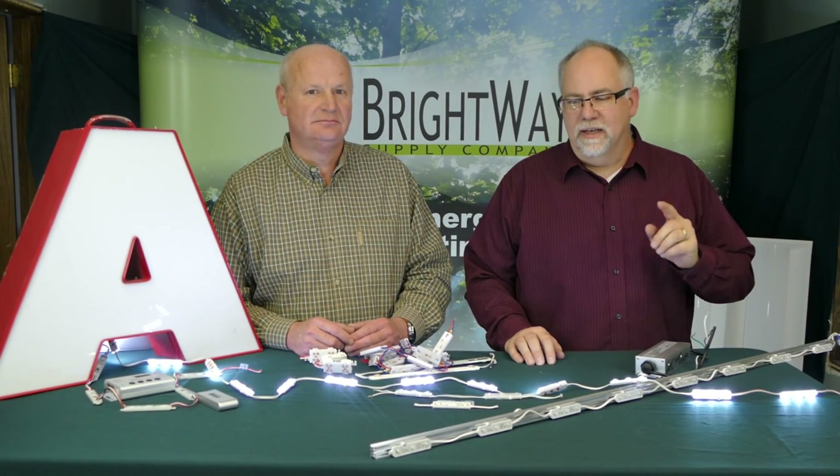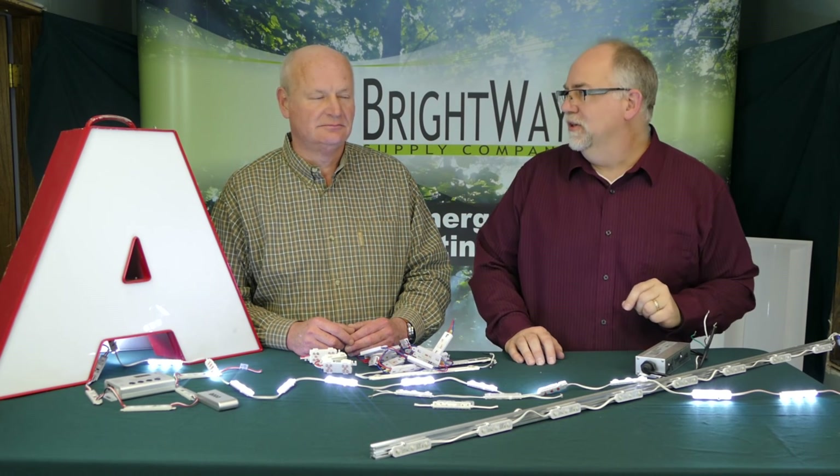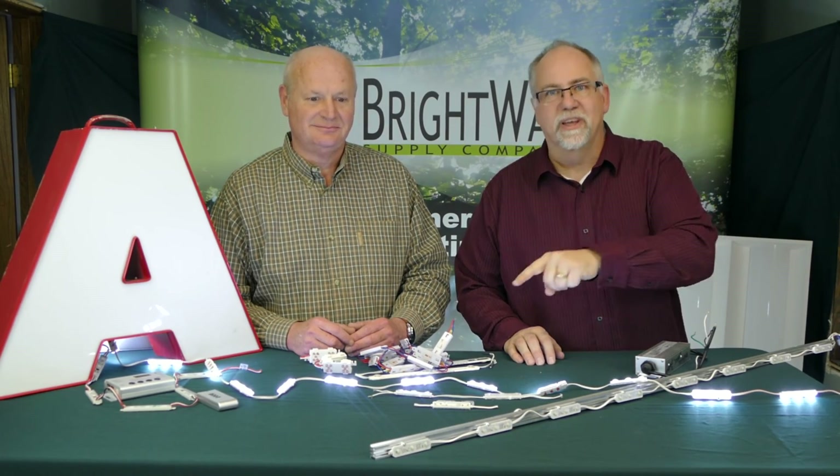So Bob, what do you get when you cross an industry-leading manufacturer of LEDs in a robust module? I don't know Marty, what do you get? You get another Brightway Supply product review video. Alright!